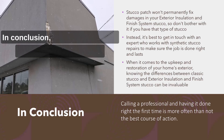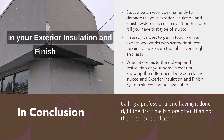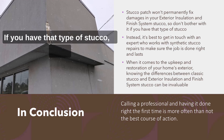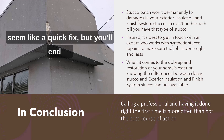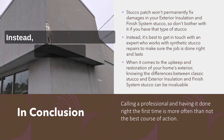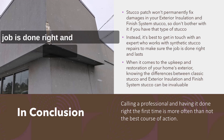In conclusion, stucco patch won't permanently fix damage in your EIFS stucco, so don't bother with it if you have that type of stucco. It could seem like a quick fix, but you'll end up with delamination and other problems in the long run. Instead, it's best to get in touch with an expert who works with synthetic stucco repairs to make sure the job is done right and lasts.